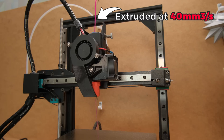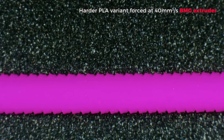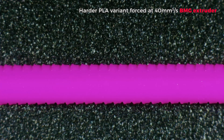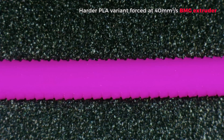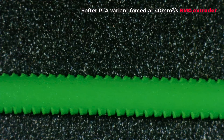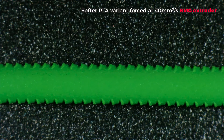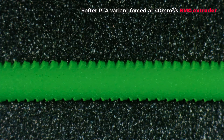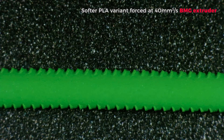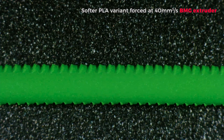I also cut some filament segments and forced them at 40mm³ per second speeds to see how the filament looks under the microscope. With the harder PLA variant, the embedded grooves looked not too bad, but it was easy to see they were not sufficient for these flow rates as the filament shows slipping deformation effects. But it was nothing compared to the softer PLA variant — here the filament looked like a Christmas tree, deformed so much by the smaller gears. This could introduce all kinds of inconsistencies, so you don't want to see that entering your hotend.